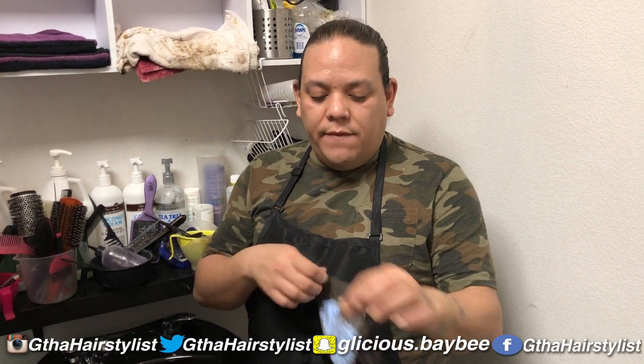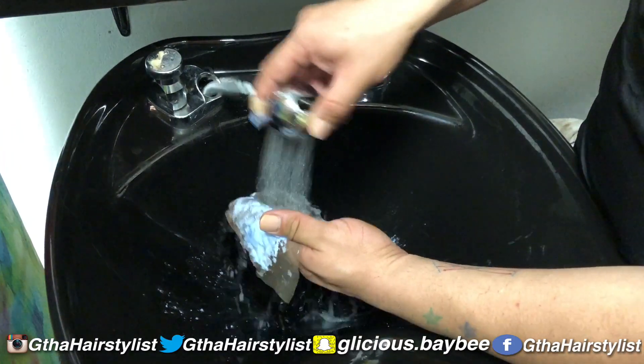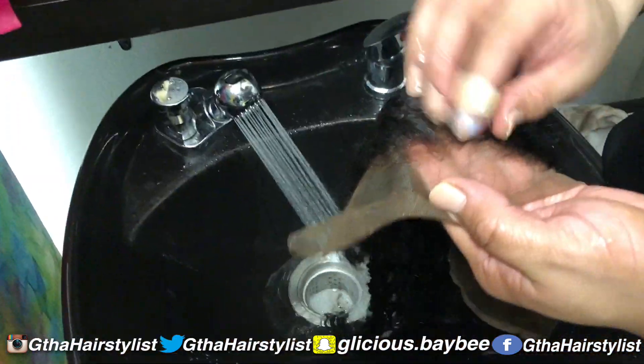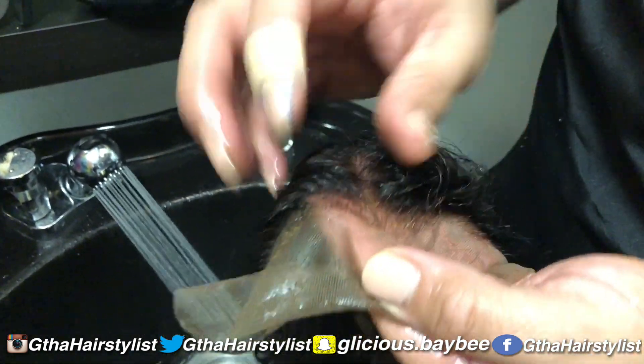After your 25–30 minutes, take your frontal and rinse off all the lightener. Just look to see how the knots are looking — looking pretty good.